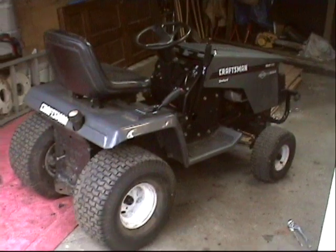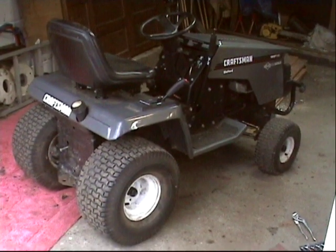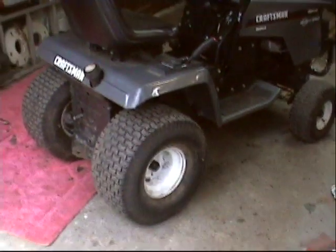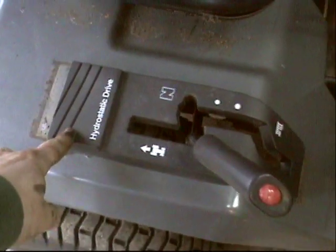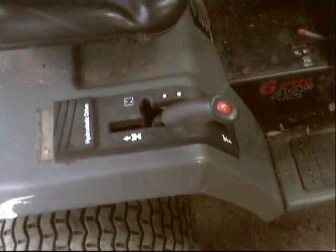We're all finished swapping the hydrostatic transmission onto this original six-speed tractor. The only trouble we ran into was that the plate from the hydro does not quite fit the fender on the models with the rear gas tank — the curve is a little bit different so the holes don't quite line up. We'll have to see how well this works, but it seems like it's going to be fine.